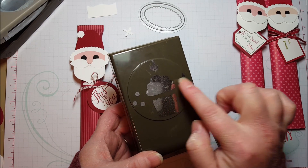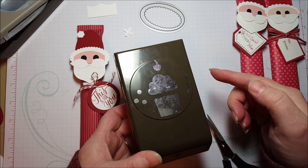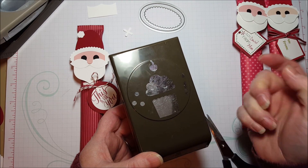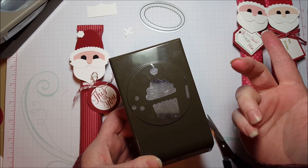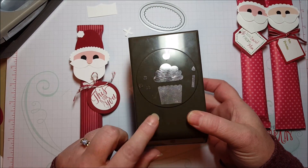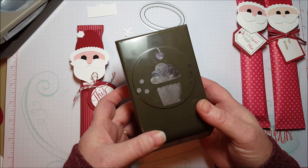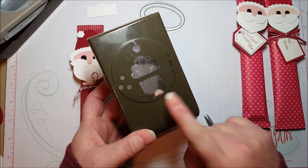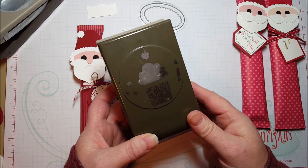This cupcake frosting shape is awesome for clouds — if you're doing scrapbook pages or things like that, this is great for clouds. The bottom of the cupcake wrapper is a really cute basket, and the candle is great too. It's a really awesome punch — I was surprised when they discontinued it. So check out that closeout sale because this punch is on it, and if you like punch art, you're going to want to have this in your stash.